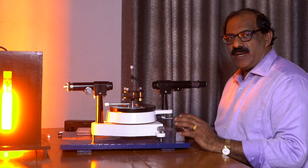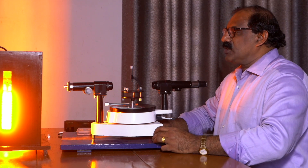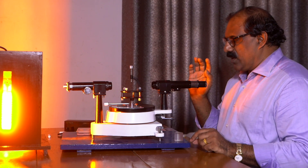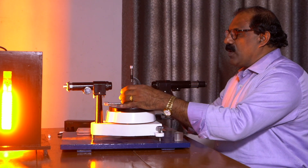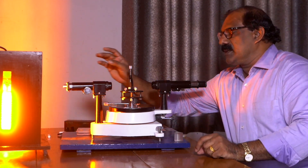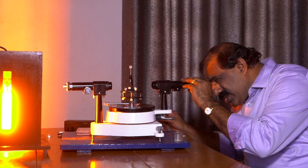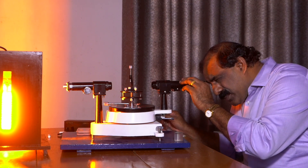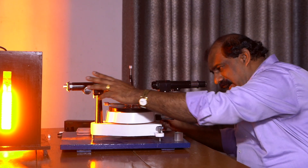Now we see the experimental setup and arrangement. The telescope is already focused to a distant object using the fine adjustment rack-and-pinion screw. The collimator is placed in front of the sodium vapor lamp and the slit is illuminated by the sodium light. The telescope is brought in line with the collimator, and looking through it, the slit is seen. The slit is made to coincide with the cross wire, and the collimator fine adjustment gives a narrow image.